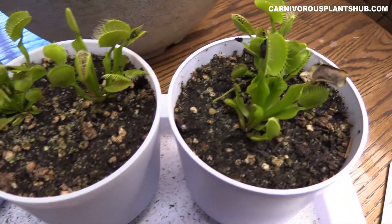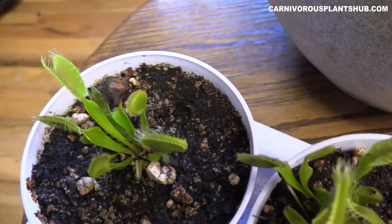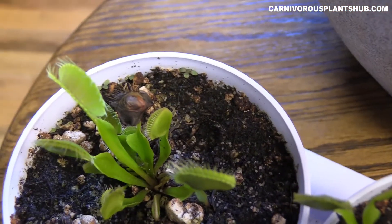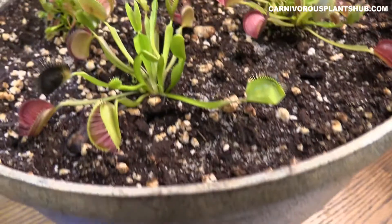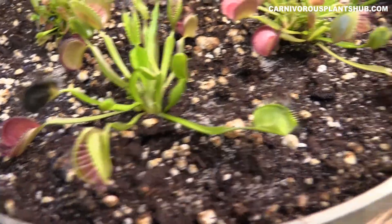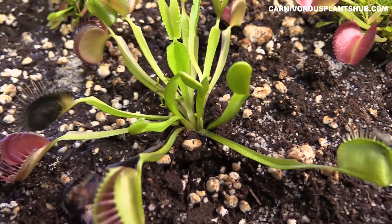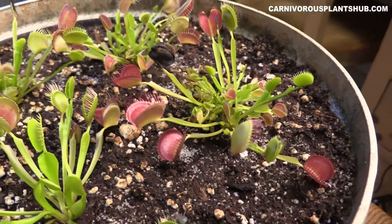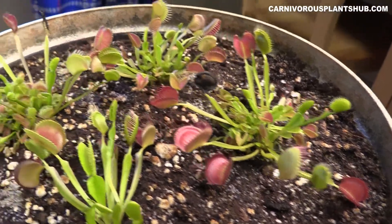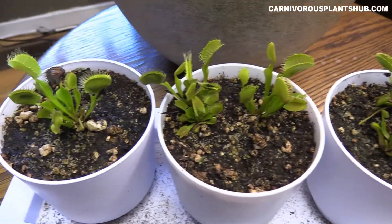That's not what happens every time — obviously some traps die without having an open-seal issue. Some die because the bug sat there too long, or the bug was too big. But these traps do die; it's a super common thing. You can see with almost all of these — you've got one trap that's dying, but look at all the traps that are coming in. The traps die and new traps come in all the time, so don't be alarmed if you have some traps dying.